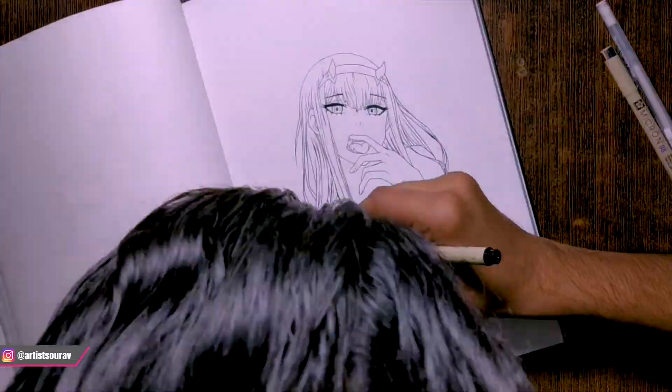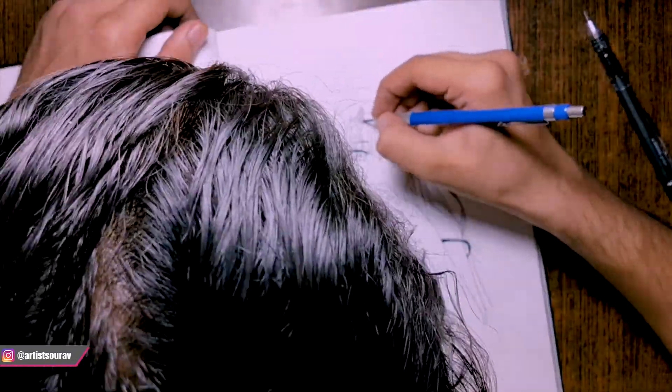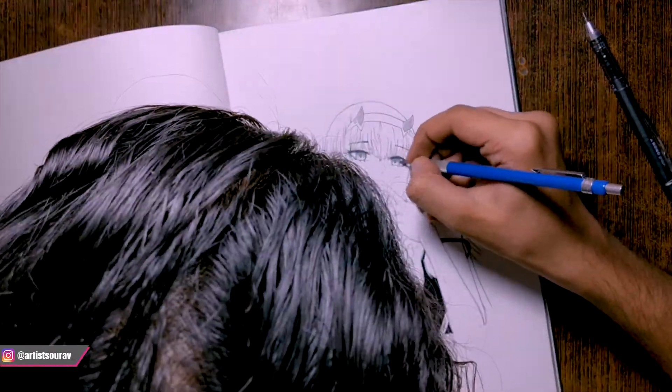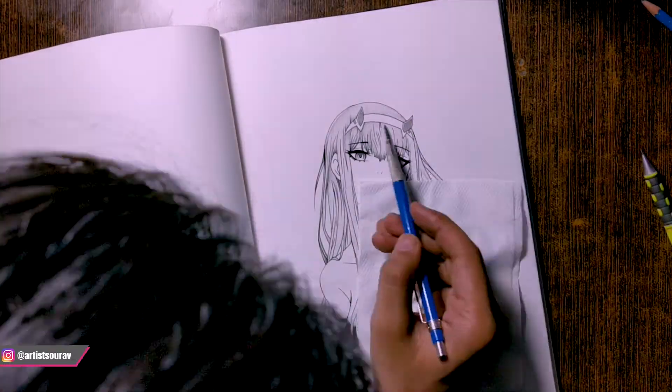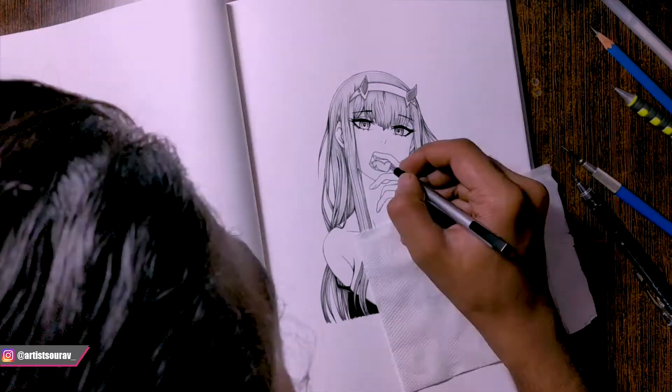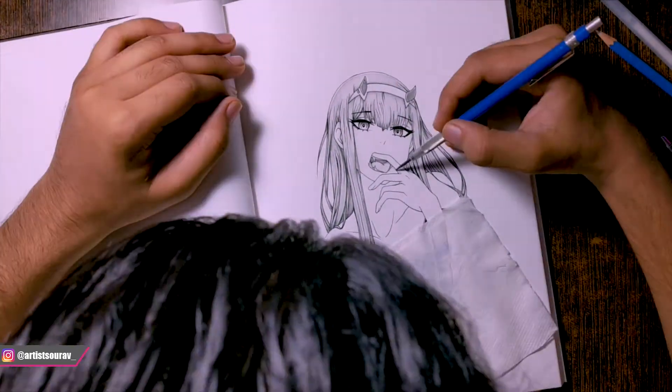Outline is done and now I am shading the shadows and darker areas to add some 3D effect, and I also colored her cloth black with fineliner because they were supposed to be dark. I have a tip for you: for these kind of drawings, while shading, leave those areas bright or do light shading wherever you are planning to add glowing effect, because it will give your drawing an astonishing look after adding glow.